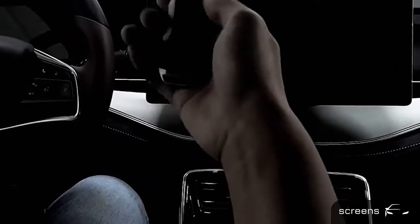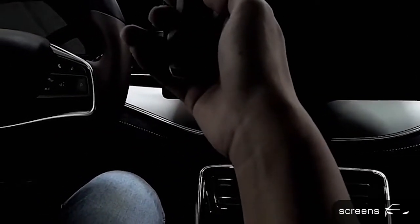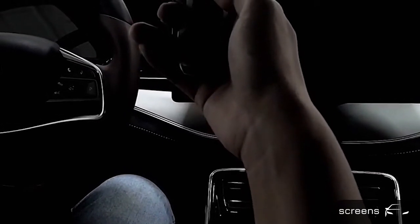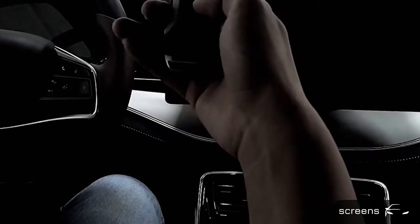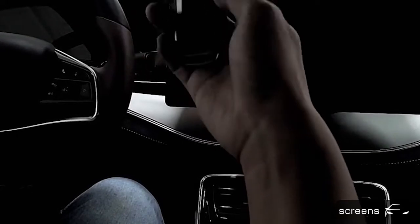Car overview. First of all, we're going to introduce the key. Click the button on the top to lock the car. Long press it to find the car. Click the second button to unlock the car. For the third button, we can double click it to open the boot.